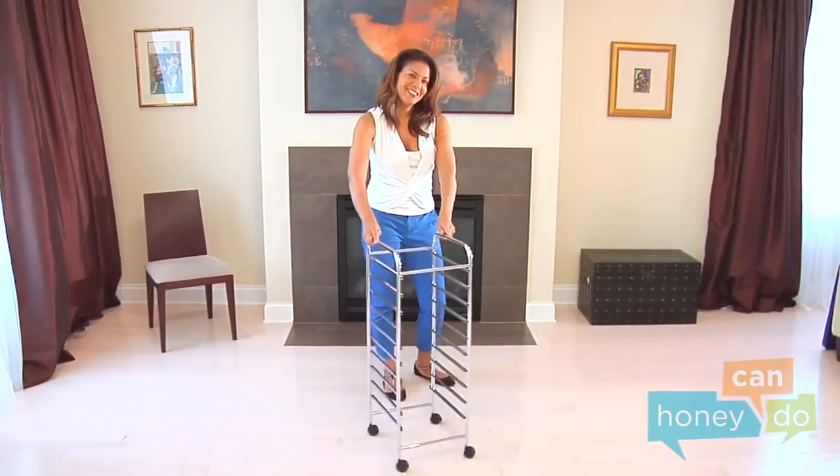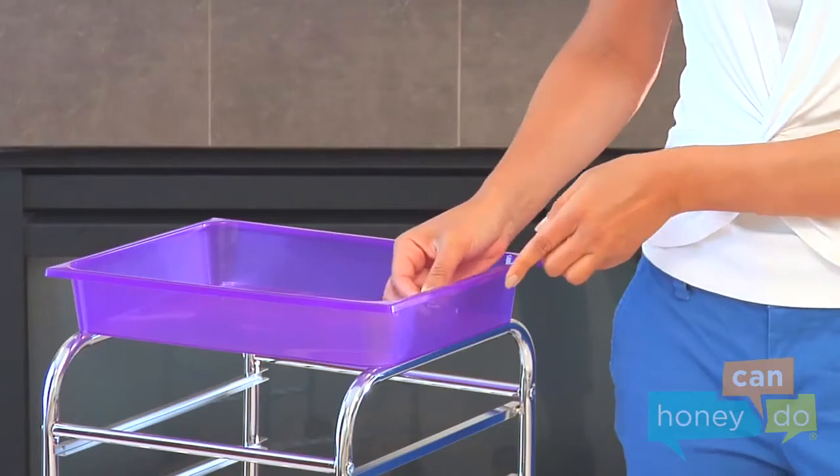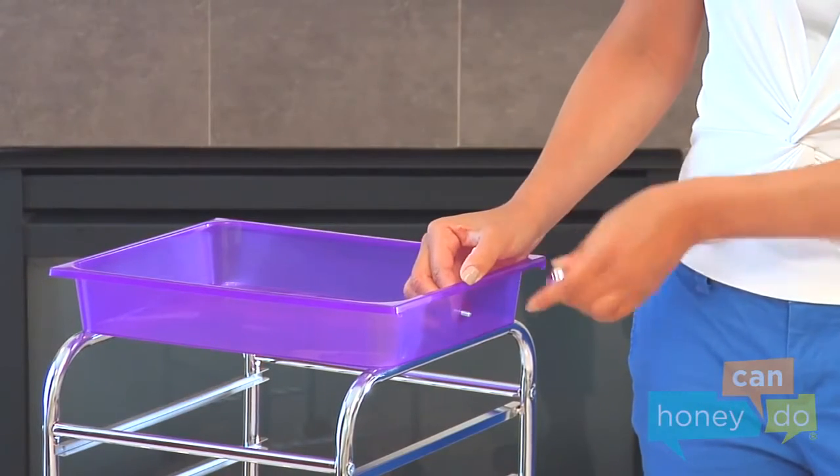We're really rolling now! Next, prepare each drawer by screwing in the drawer pulls, like this.